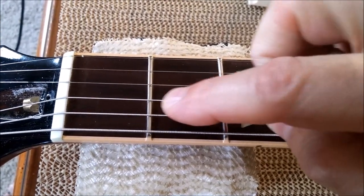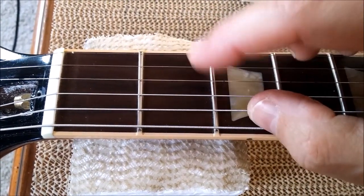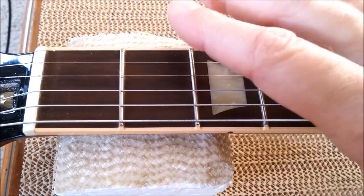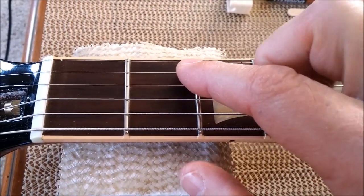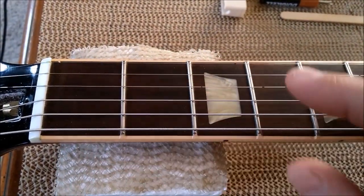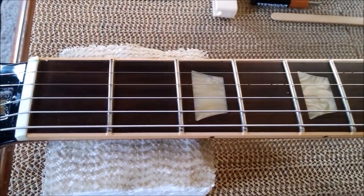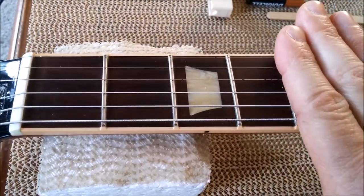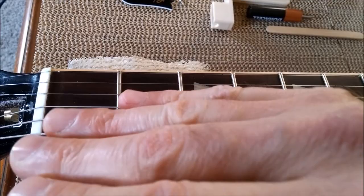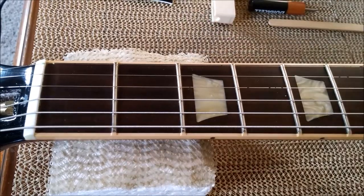A spot to be mindful of is the D and B strings. The C sharp on the B string at the second fret is typically something that will start to fret out if the neck has too much back bow — if you took out a little too much relief. Same thing with the E string around the second fret. Also, your string gauge makes a difference: nines will cause more back bow than tens. I find nine-and-a-halves are a happy medium.